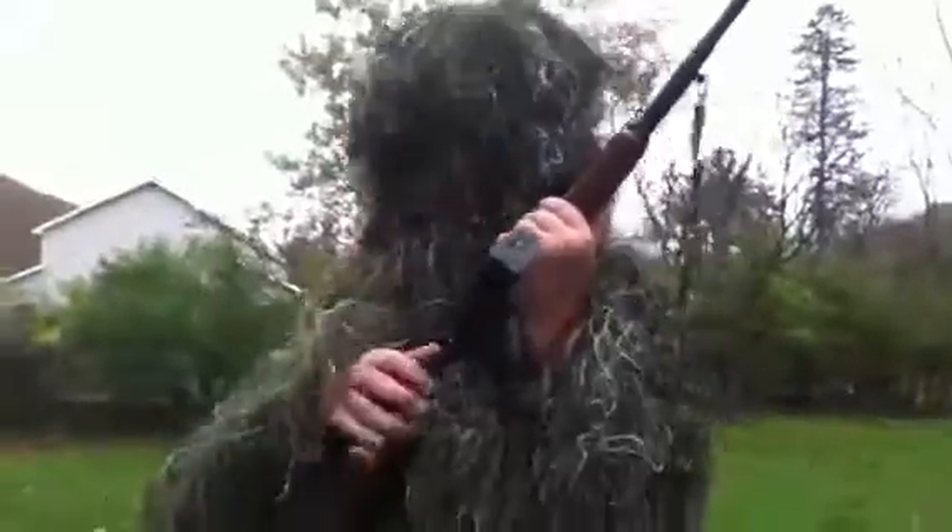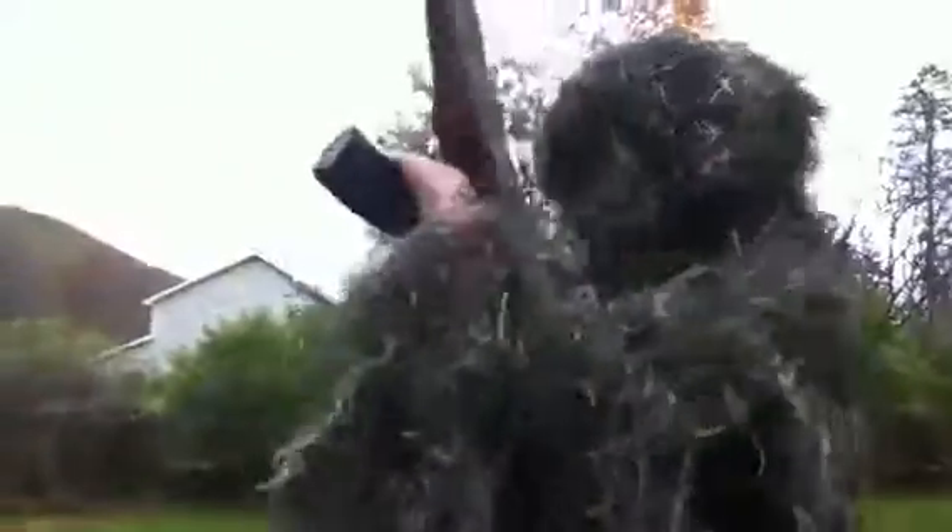We'll start this out on, I don't know, semi-auto. You ready? Let's do this.